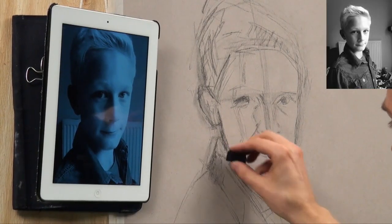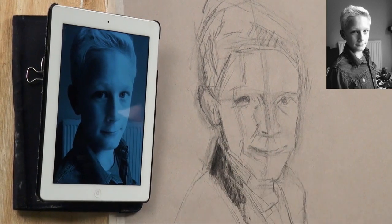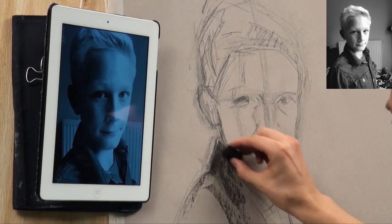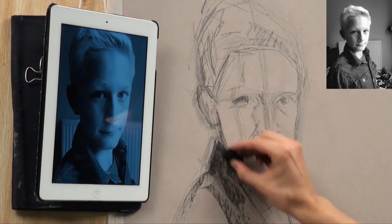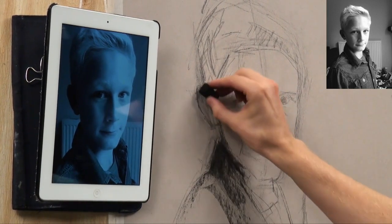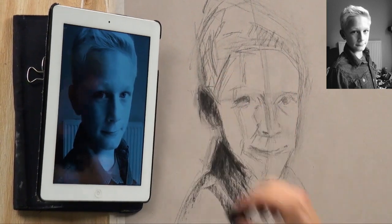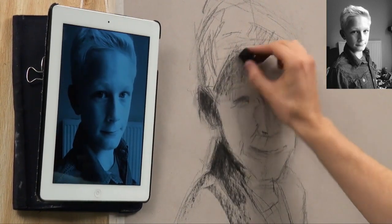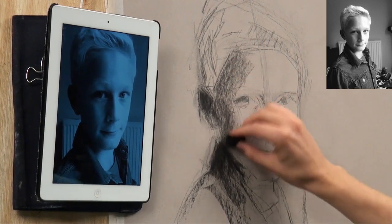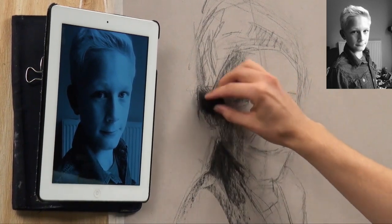I'm going to use my nice thick bit of charcoal and start laying it flat and blocking that in first. Nice big planes of expressive marks. You can be really fun with this — you don't have to be accurate. Put some really nice marks, because you want some of these big bold marks to remain in the later stage of the finished drawing. There's a nice dark shadow here on the face going down to the jaw, not pushing quite as hard on this side.